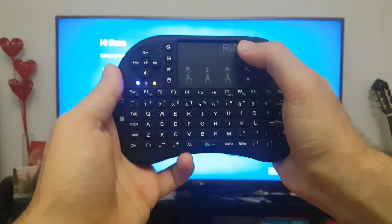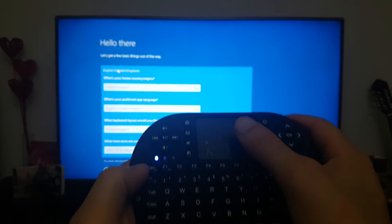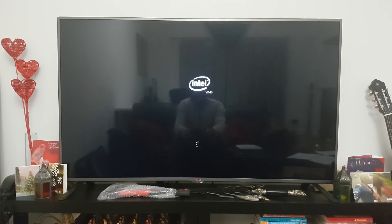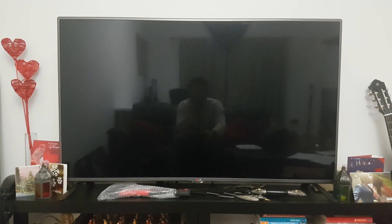Just make sure you don't hit the power button to start it up, because it will actually turn off the device. The trackpad is actually fun to use. Setting up Windows was the standard process of disabling all the privacy features, and then after a little wait, Windows was actually up and running.